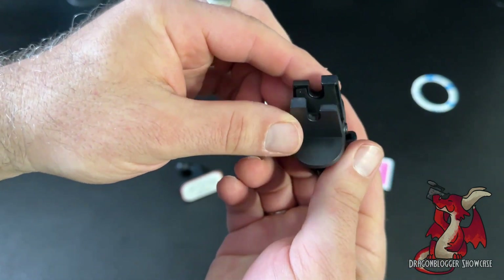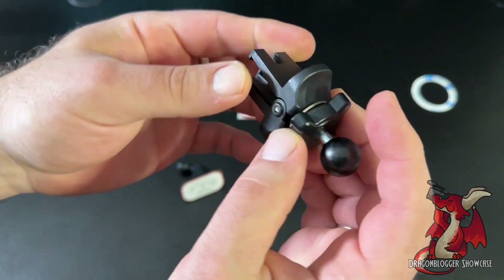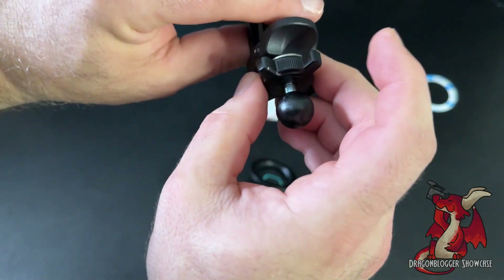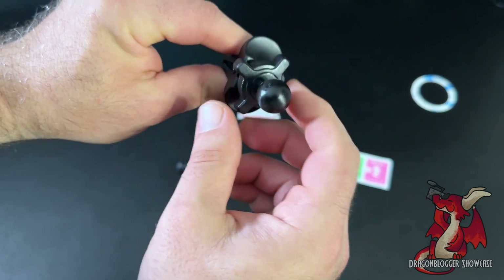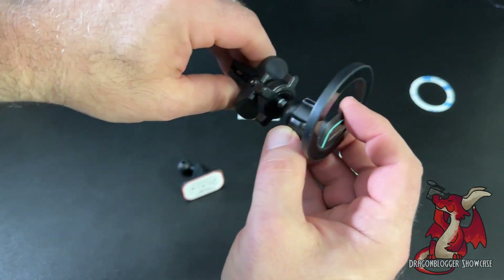With the vent option, you have these clamps that go behind the air conditioner vents in your car. They've got little teeth that grip on and hold it to your dash vent. Once you have that in place, you can simply attach the mount and you're good to go.